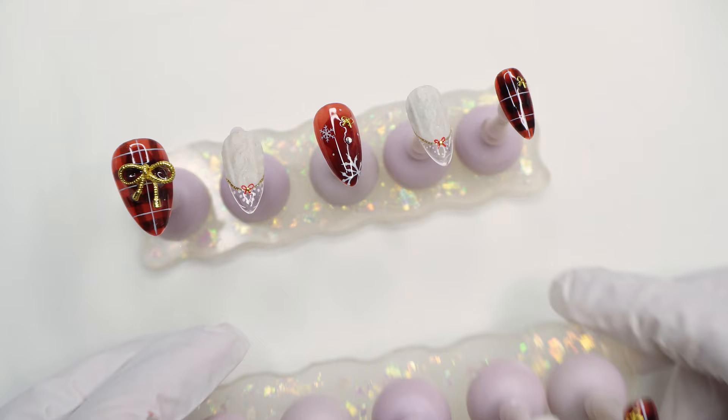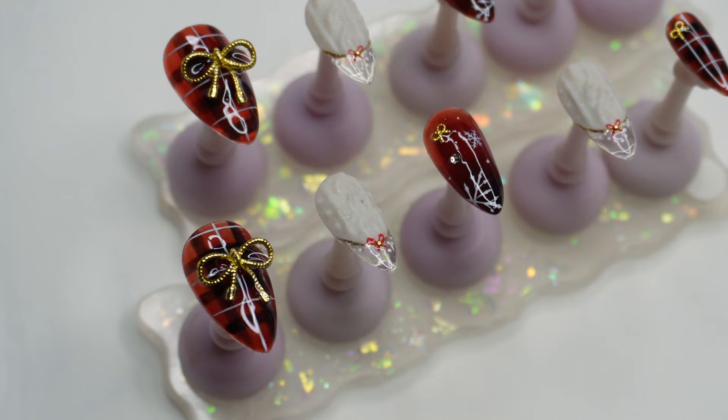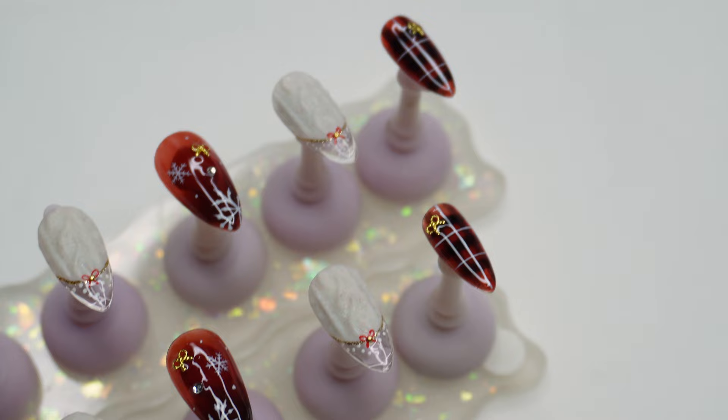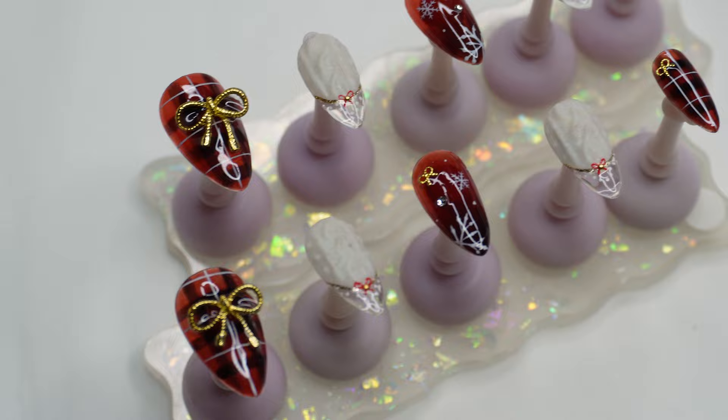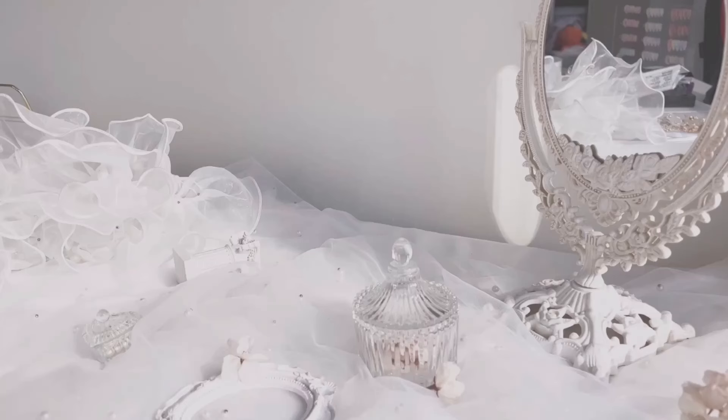Our design is done — let's see how they look all together. Thank you for watching! I hope you guys learned something or took something away from this tutorial, and maybe you can adapt it for Valentine's Day or your future nail designs. If you have any questions or anything else you want to see next, please leave a comment below. Thank you guys for watching and I'll see you again next time. Bye-bye!